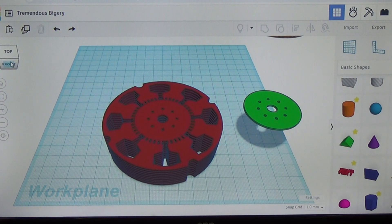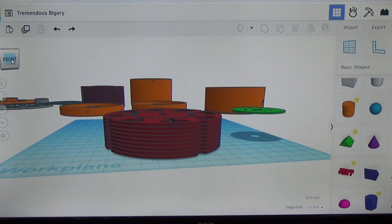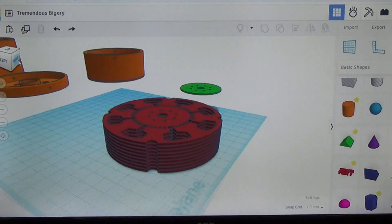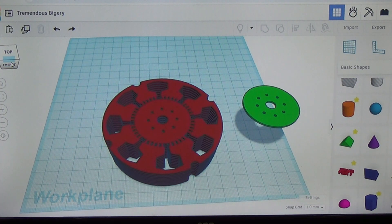Let me go ahead and change the perspective on the rotor so you can see what we've got going on. You can see the gaps between each one of the blades. We've reduced the number of blades in this design by quite a bit compared to the old design.